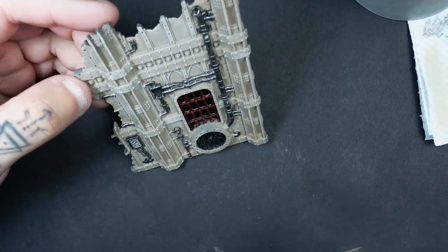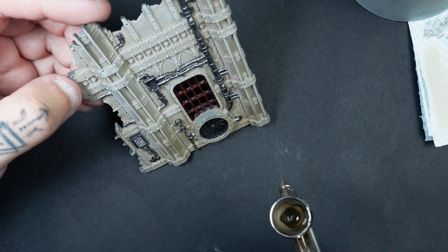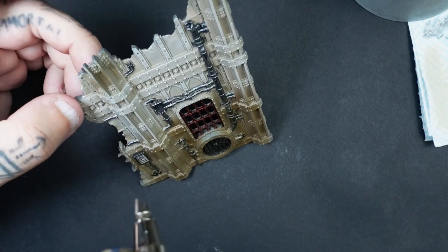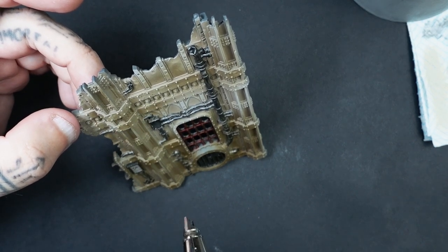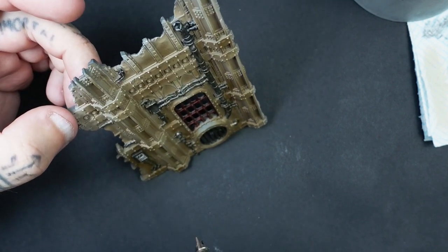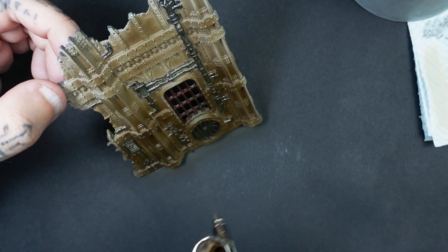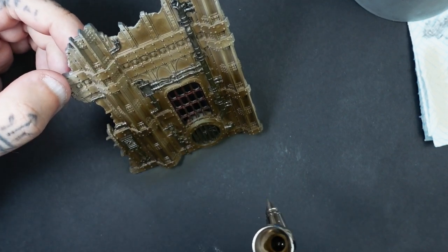Moving on to the first stage of weathering — you've probably guessed it already — we're going to head over to our trusty streak and grime. I'm going to be applying this through an airbrush for a very specific reason, but first, safety first: when applying this sort of stuff, make sure you're in a well-ventilated area and have an appropriate safety breathing mask because this stuff flies everywhere. The reason I'm doing it through an airbrush is that I want most of the grime to be at the bottom, so I'm paying more attention and building it up more towards the bottom, making it lighter at the top — as though dirt and grime has accumulated more at the bottom as it's rained and run down.